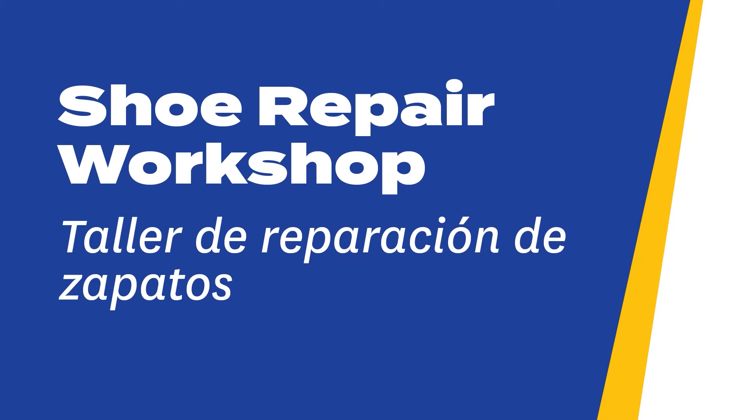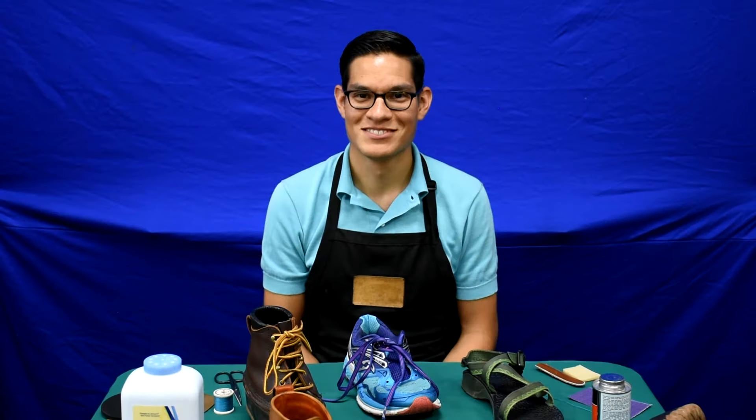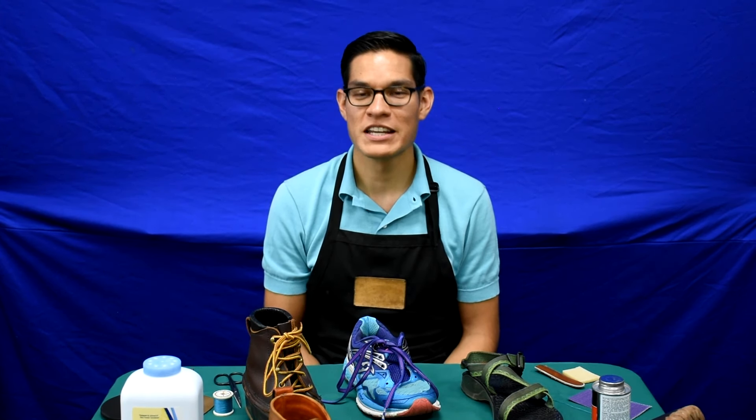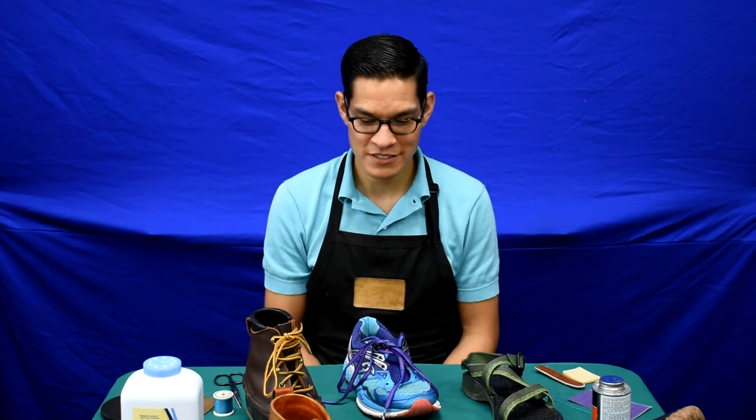Shoe Repair Workshop. Good evening, my name is Eric Norman. I'm a shoemaker and today I'm going to show you a little bit of shoe repair and maintenance.